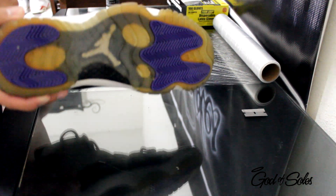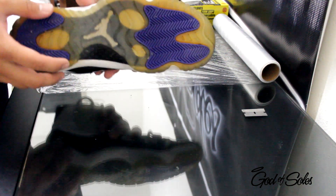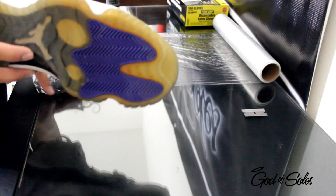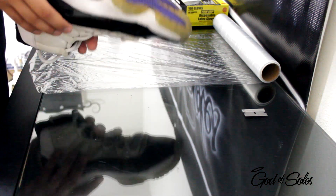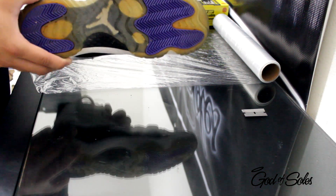It works on all types of yellowing. Even if these were a lot lighter or a lot darker, the sessions just vary. It's going to be like one or two sessions if it's lighter, three or four — I'm going to say this is probably about four or five, maybe.